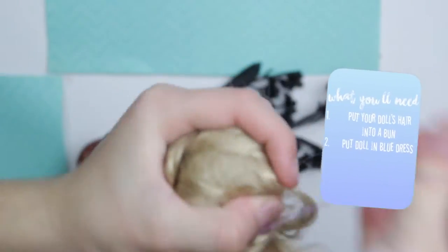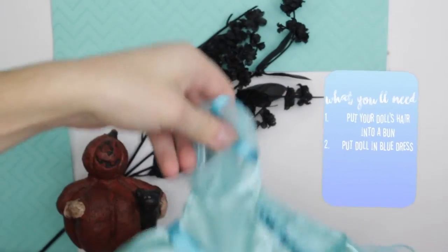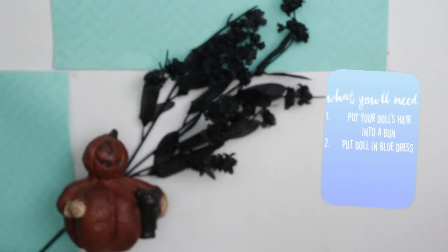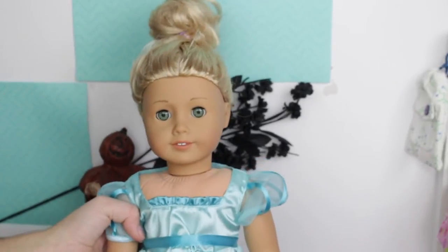The next costume is a Cinderella costume. First, put her hair up into a bun and try to make it look neat so it looks like Cinderella. For Cinderella's dress, just take a blue dress — I have one from Caroline's collection, I think it's her ball gown dress. If you don't have that one, you can use another blue dress, like one from Rebecca's collection. Basically, just use whatever blue dress you have. Here's the finished look — I think it looks a lot like Cinderella.